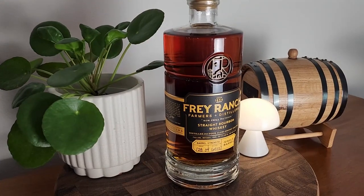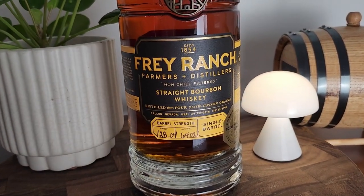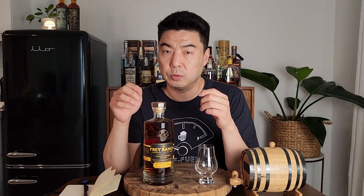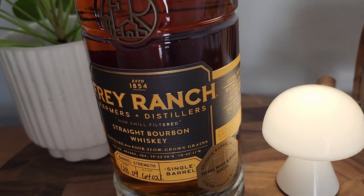Fray Ranch is known as a farmer-to-glass distiller, meaning they slow-grow their own grains just for their whiskeys. They distill, age, and bottle all on-site at the ranch. Colby Fray, co-founder and CEO, along with the distilling team, hand-selects each barrel for their single barrel program, which is currently only available either at their distillery or through store picks like this one through Total Wine and More.